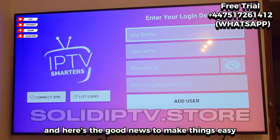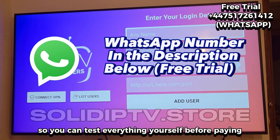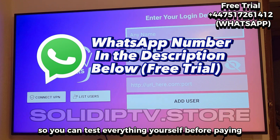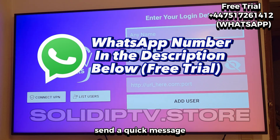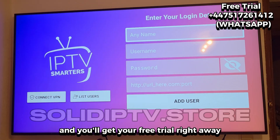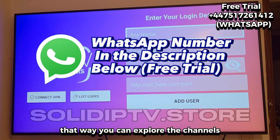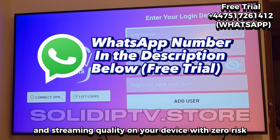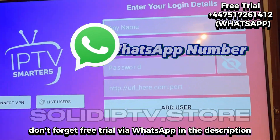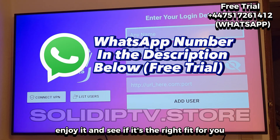And here's the good news — to make things easy, we're offering you a free trial so you can test everything yourself before paying. Just check the WhatsApp number in the description, send a quick message, and you'll get your free trial right away. That way, you can explore the channels, movies, and streaming quality on your device with zero risk. Free trial via WhatsApp in the description — test it first, enjoy it, and see if it's the right fit for you.